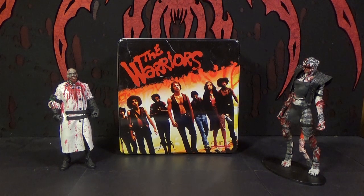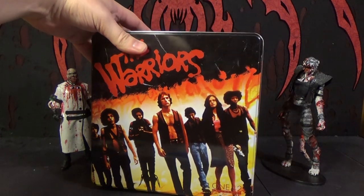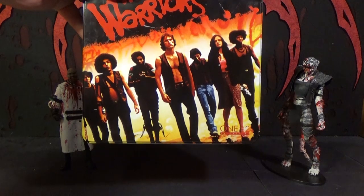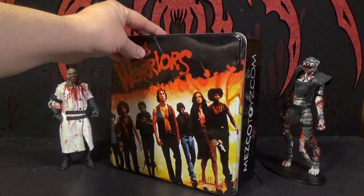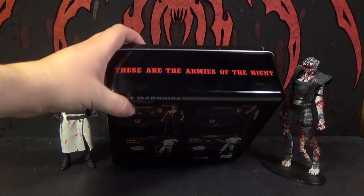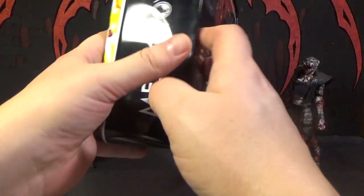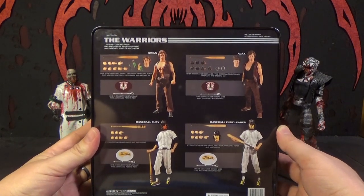I do like to display some boxes, but this is one where I definitely want to put it somewhere because it's metal — like a metal lunchbox, kind of. It looks really cool; it's got one of the main images you always see, the one that's on shirts and posters. One thing that always bugged me is it just has some of the characters at a point in the movie where some of the main ones aren't in the picture, but that's just the main image they've always used. On the sides there's the Mezco Toys logo, 'Armies of the Night, 1:12' and 'The Warriors.' On the back you can see the figures in the box: Swan, Ajax, Baseball Fury, and Baseball Fury Leader.